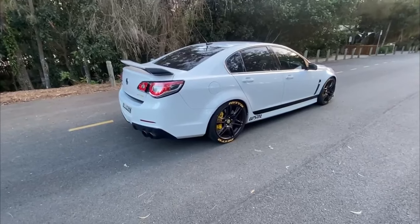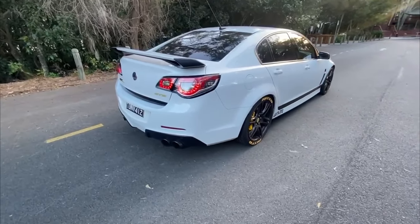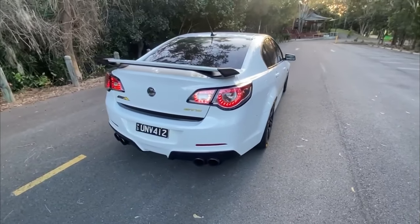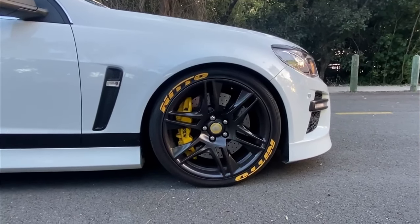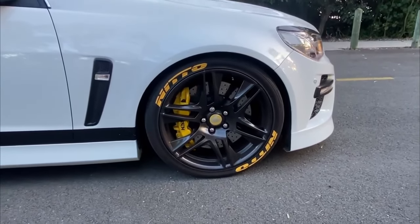The GTS weighs in at 1825 kilos — that's about 4,000 pounds — so she's quite a heavy girl. These three tests will be done on real road conditions, not a closed circuit or a track. The GTS is fitted with forged six-piston front calipers with two-piece front and rear rotors.